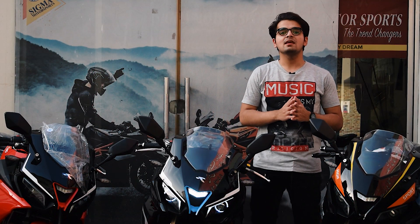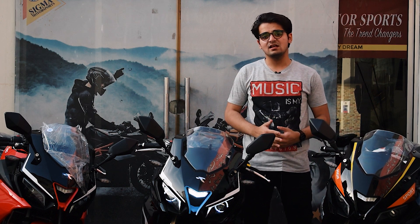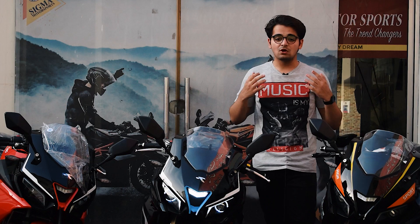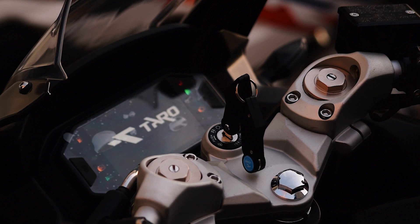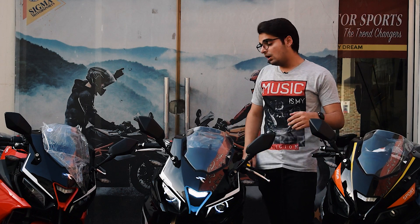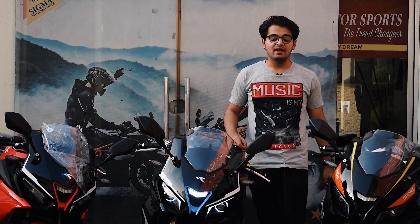Now let's talk about the Valentino 2021 updates. This year the front forks have been upgraded to inverted shocks, and ABS has been installed. It also features a 6.5-inch TFT display, fully digital, and an aluminum swing arm.